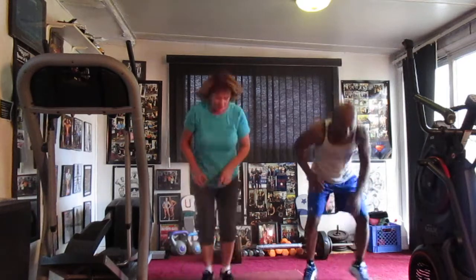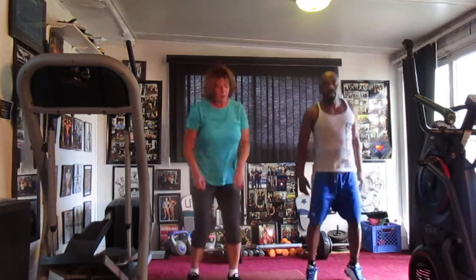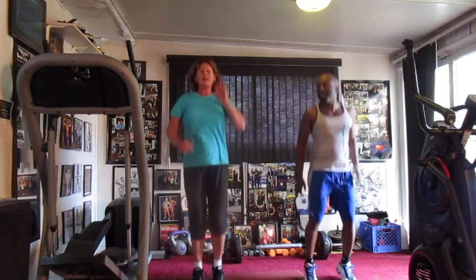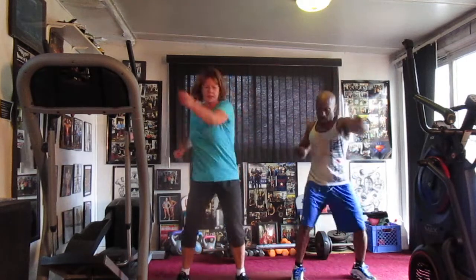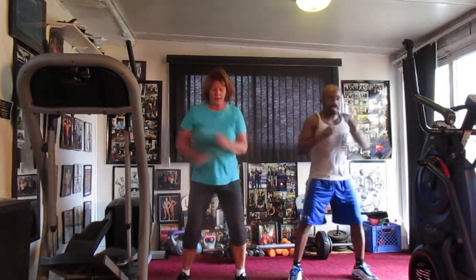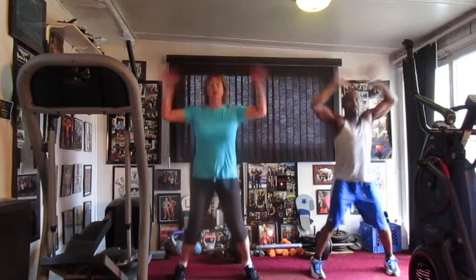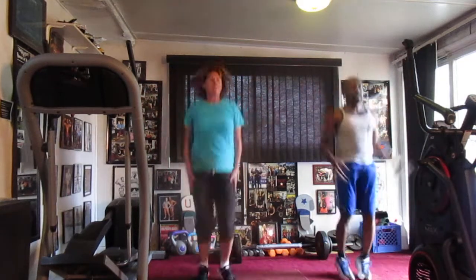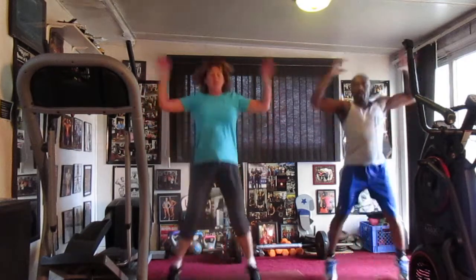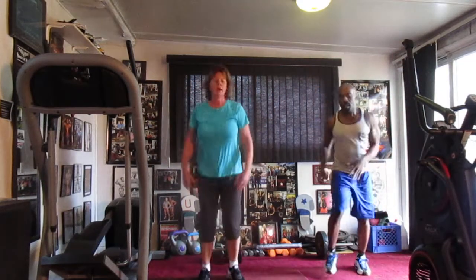Don't squat right here, jump down. 1, 2, 3, 4, 5, 6, 7. Go down. 1, 2, 3, 4, 5, 6, 7, 8, 9, 10, 11, 12, 13, 14. Watch it out. 20, 15. 1, 2, 4, 6, 7, 8, 9, 10, 11, 12, 13, 14, 15, 16, 17, 18, 19, 20. Two rounds gone, y'all.